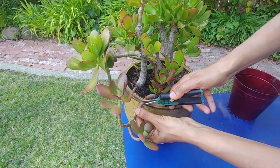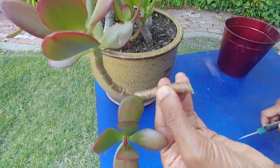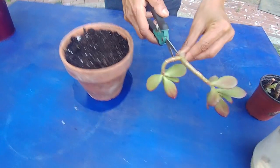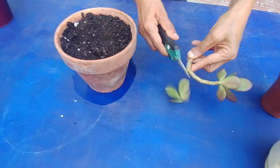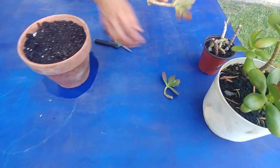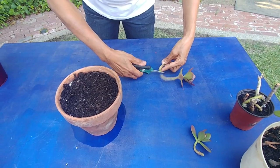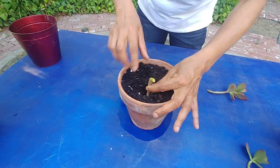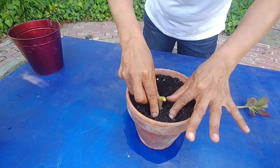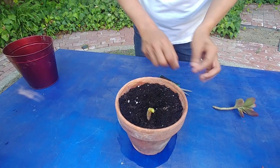Here's my cutter. I'm going to cut just below this node — cut this off. This one with leaves, wherever I put it, it will grow, so I'm not worried about that. This is the bare bone portion — I'm just going to put it here.